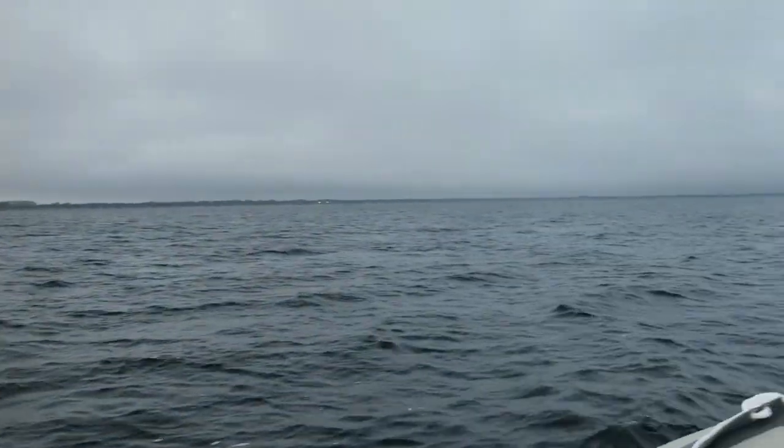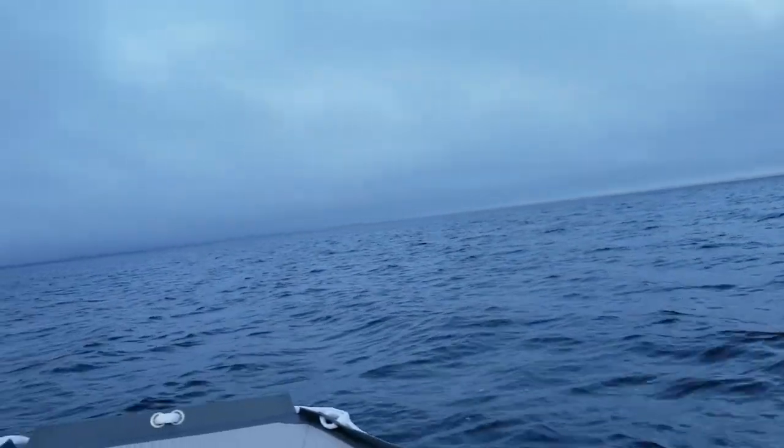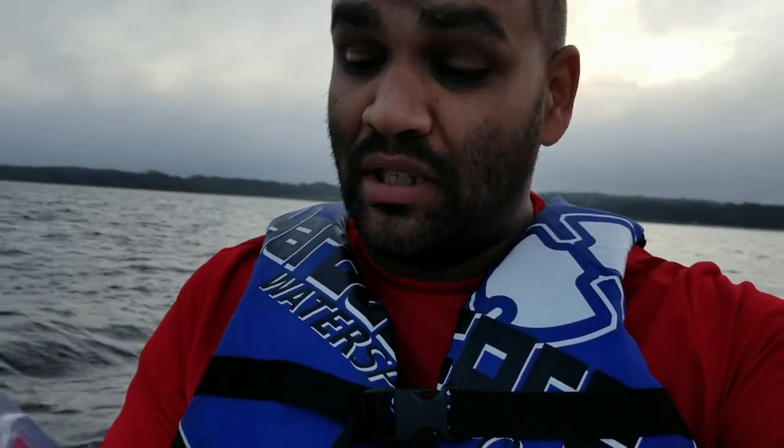Hello everybody and welcome, my name is Eric. Today I'm out here in Lake Tojo Pekaliga, which is a local lake around my house. It's about five miles wide, it's very big. As you guys can see, a little overcast, a little windy, but nothing too bad.